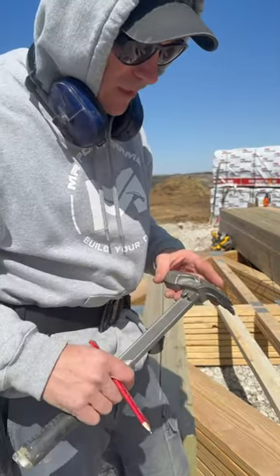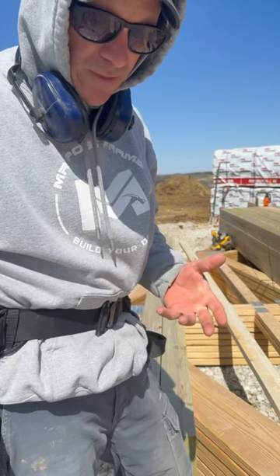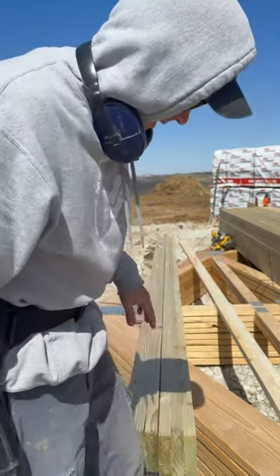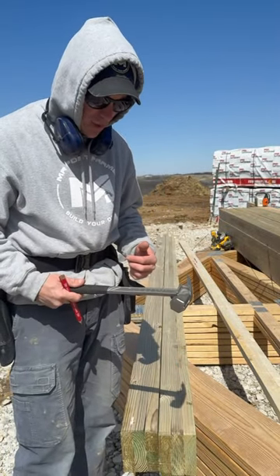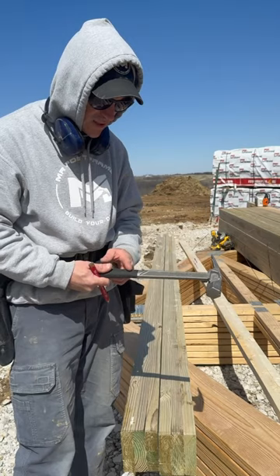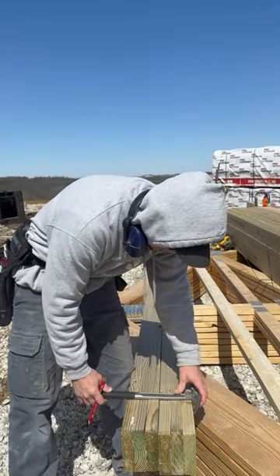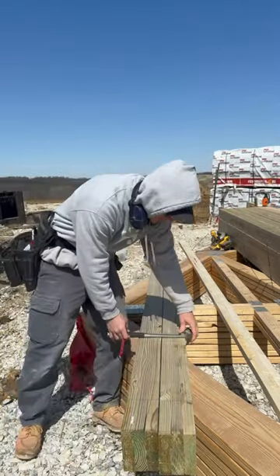All right guys, I'm here preparing my columns today and I don't have my equipment trailer or my tool trailer, and I don't have my 12-inch square. So I like to mark two of these at a time, and I just realized I have my boss hammer — that is a squaring tool. So I'm able to square and mark both these columns at the same time.